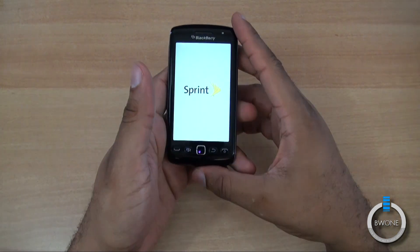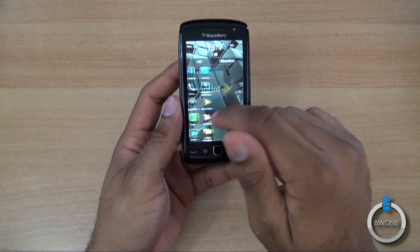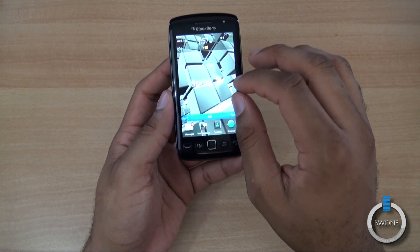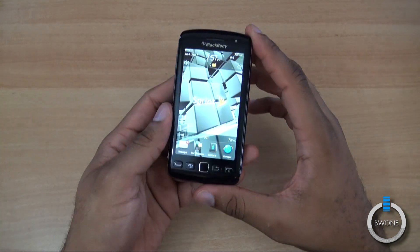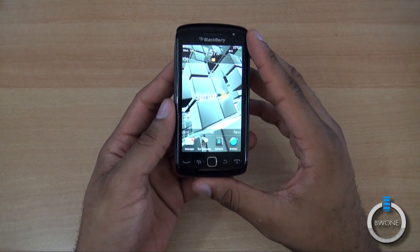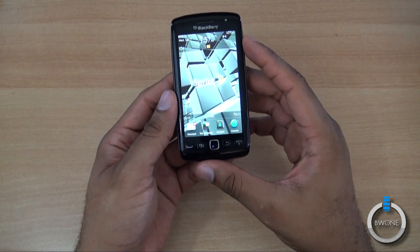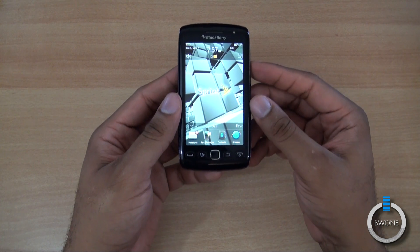Let's turn on the device and see what we notice at first. This is running BlackBerry 7, the latest version of their operating system, with liquid graphics. It has a one-gigahertz processor inside. It's going to be really interesting to see how this all-touchscreen BlackBerry works. We reviewed the original first touchscreen BlackBerry — the BlackBerry Storm — back when it had a click screen, and they've come all the way to a standard virtual keyboard now. So it'll be interesting to see how it has evolved and improved since then.